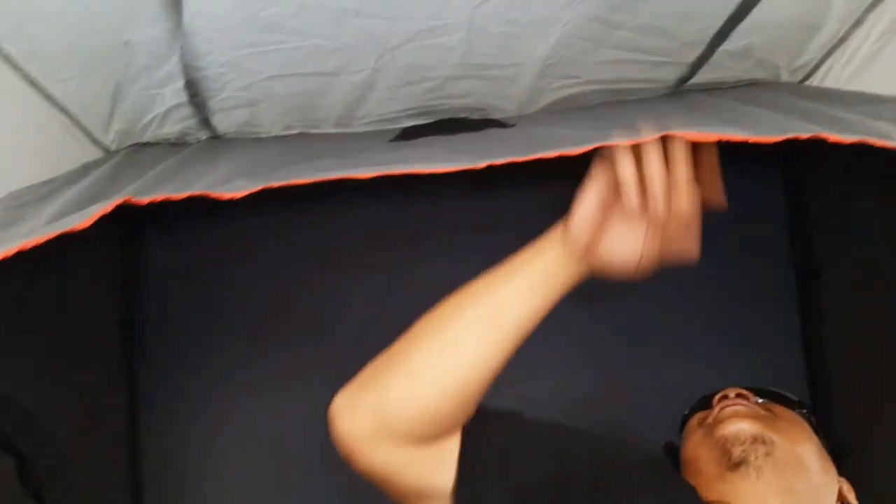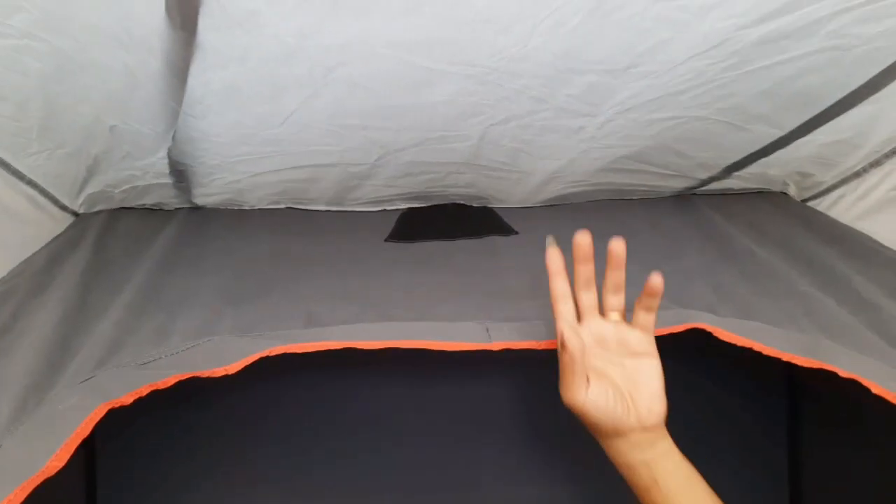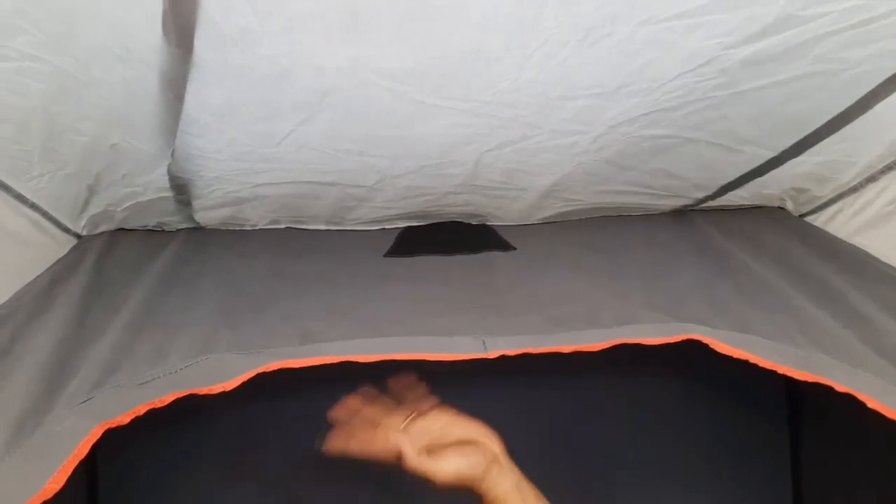Wah di atas ada ventilasi juga nih. Ini ventilasi juga nih. Ini ada ventilasi juga dia. Jadi di atas ini ada ventilasi. Jadi anginnya, asik banget nih. Gak panas, dia gak panas.